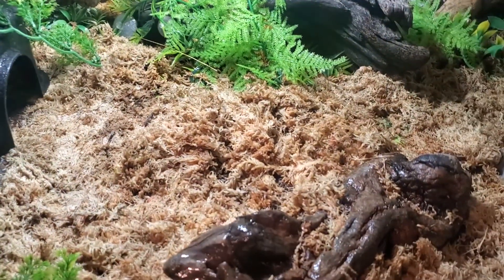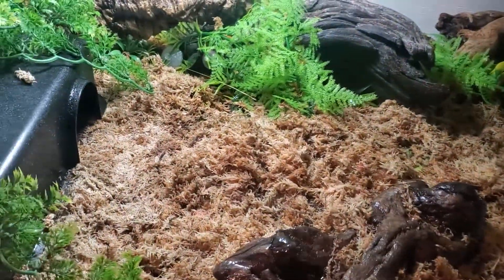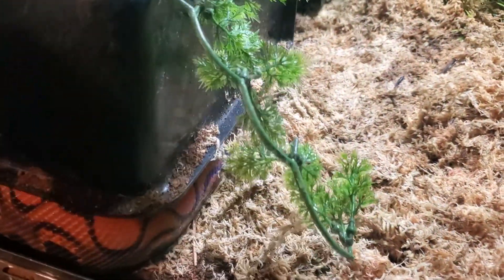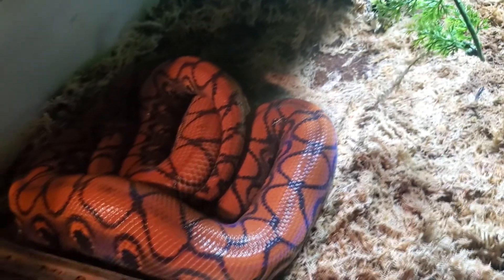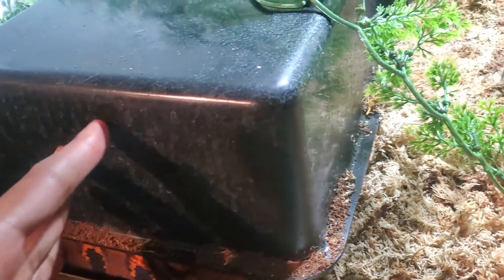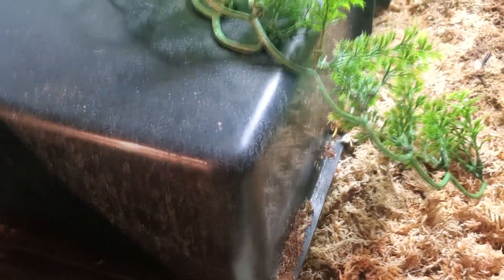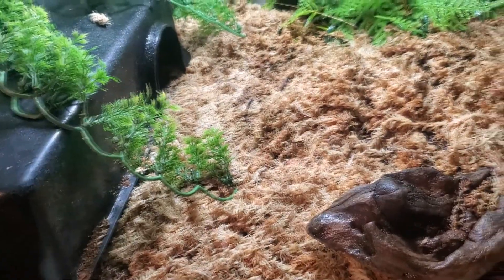Her enclosure stays in the 70s roughly. Once we're done spraying we're going to see if she decided to shed or not. She is in this hide so let's take a quick peek. She does have her beautiful rainbow showing, however I do not see a shed in here — I wasn't really expecting it. When she sheds it's like sprawled out from one end of the enclosure to the other, so that isn't shocking.